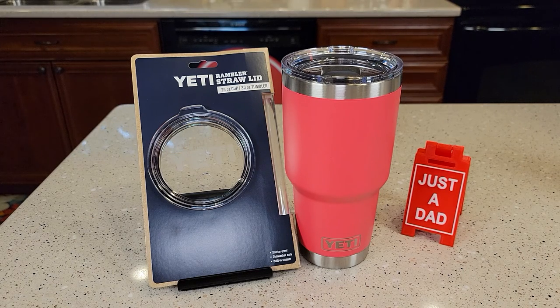Hello everyone, this is Just a Dad. Today I'm going to do a review on this Yeti Rambler straw lid.